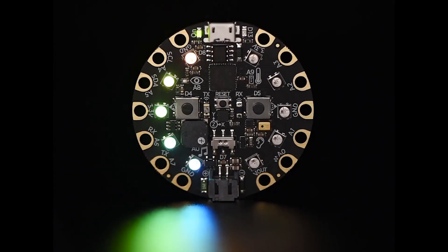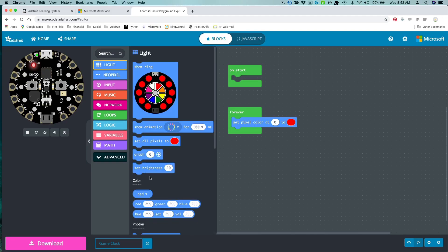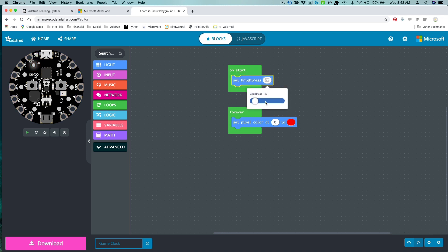The bottles are powered by a Circuit Playground Express which is running Microsoft MakeCode. It's a drag-and-drop editor that's really easy to use and really anybody can do it. I can change the colors or change the brightness or anything like that just by dragging blocks across the screen.